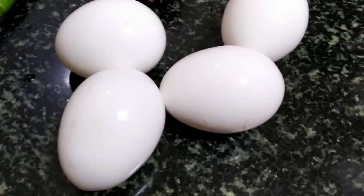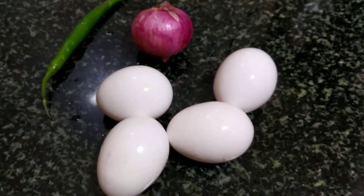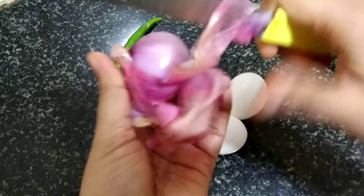I am taking 4 eggs, 1 onion and a green chilli. Feel free to increase or decrease the quantity of ingredients based on the number of people you want to serve.